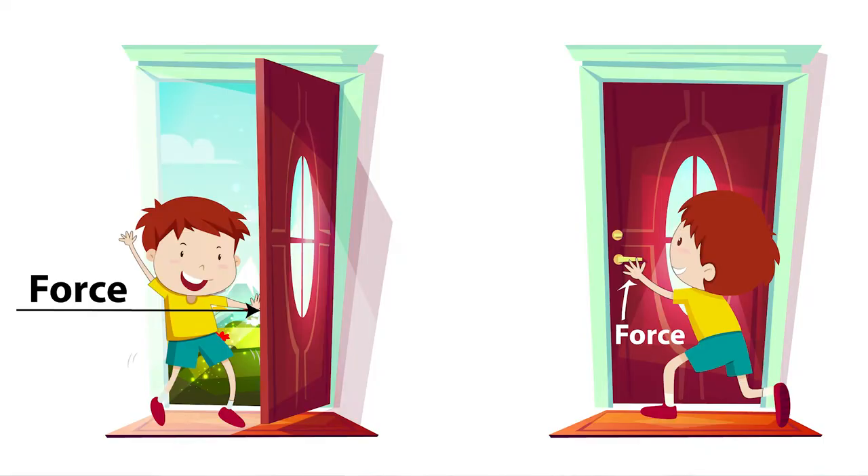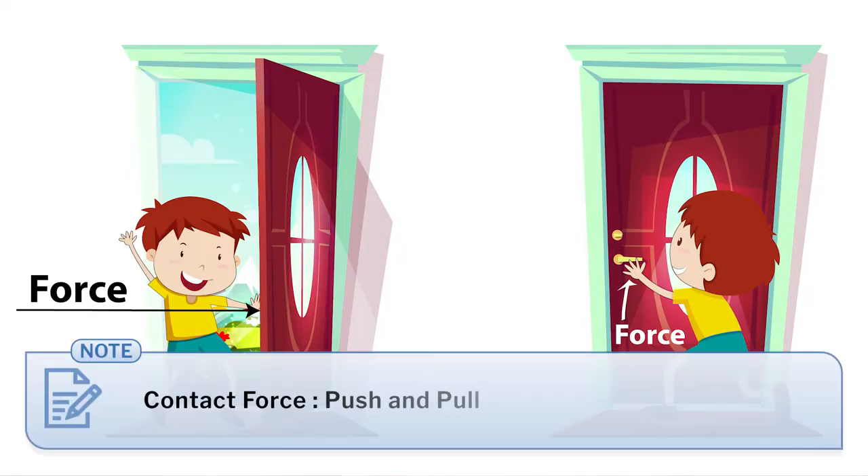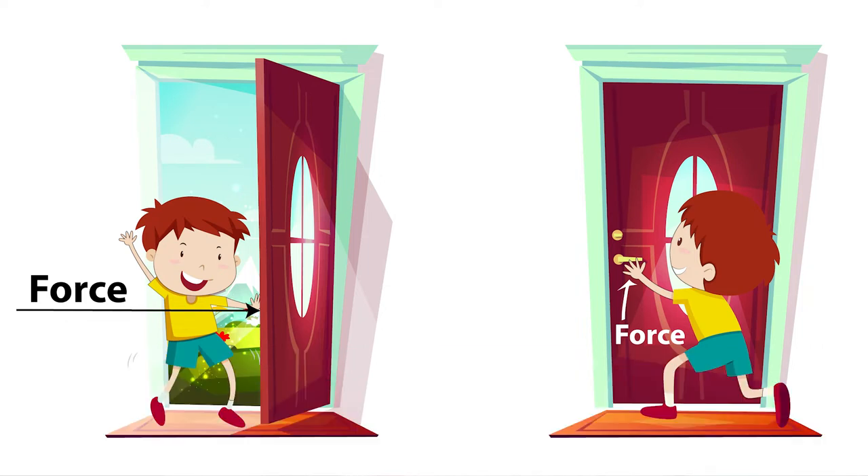I explained that force is a push or pull on an object and detailed it further, but students were unable to comprehend it. Then I made a few improvements in my teaching method. I asked a student to close and open the door and also to pull and push the drawer. This time, the student got the idea quickly.